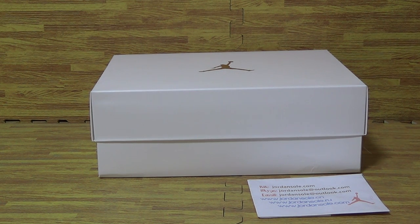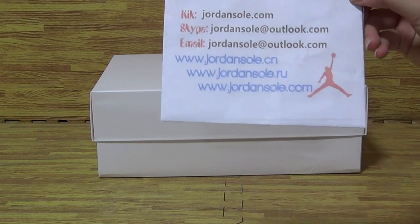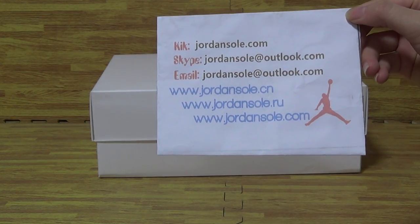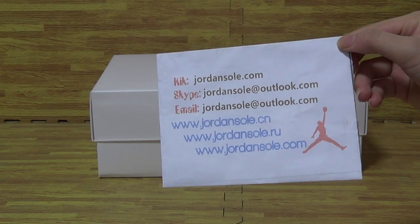Hi guys, nice to see you again. Welcome to my website JSODIAL. It's my contact page with Skype, email, and any other information. Any questions, just hit me up.